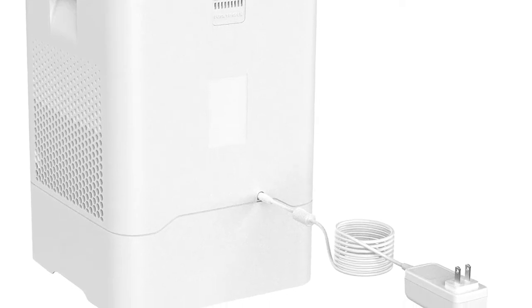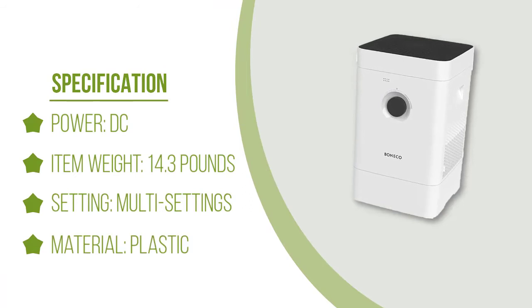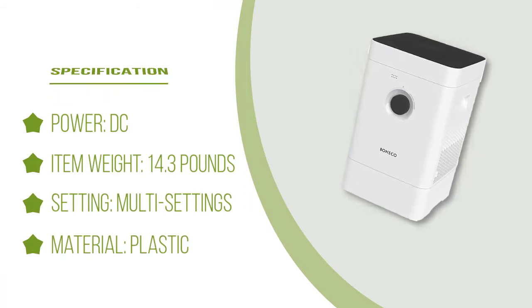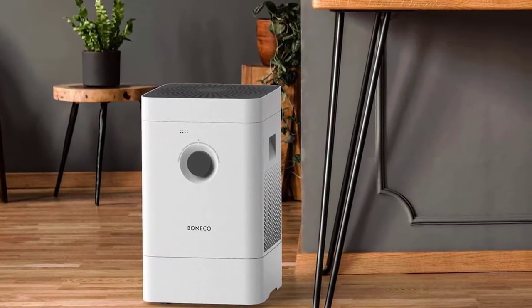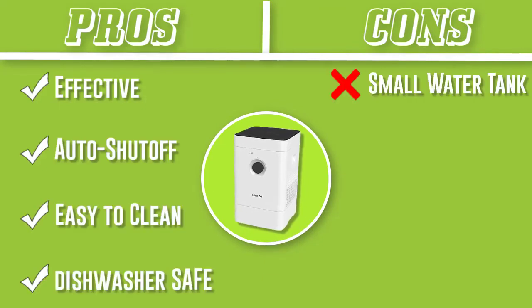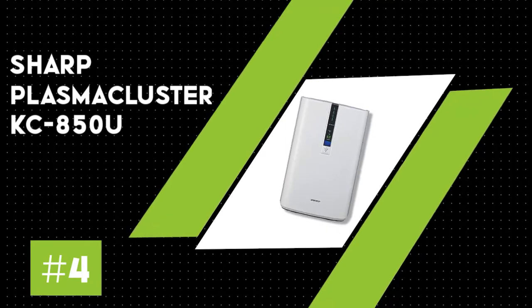Cleaning the unit is as simple as it can get — several components can be washed in the dishwasher or washing machine, and the evaporation mats can easily be removed and washed in the washer. Despite being an effective humidifier, this unit won't do much about allergens such as dust mites and dander. However, it will remove particles at 10 microns in size, which includes household dust, mold spores, and pollen.